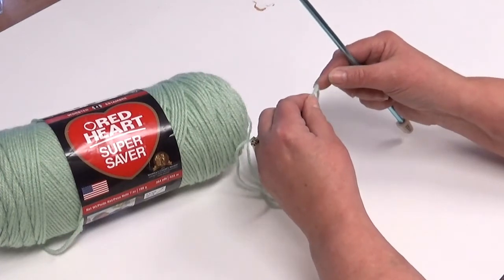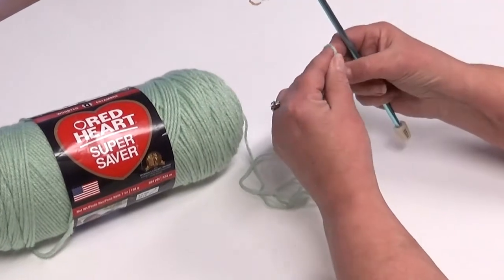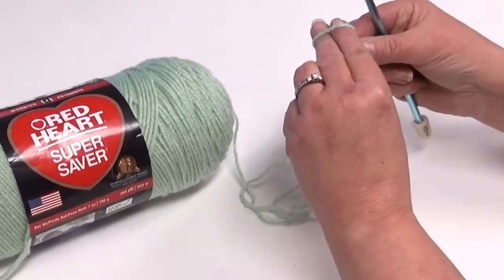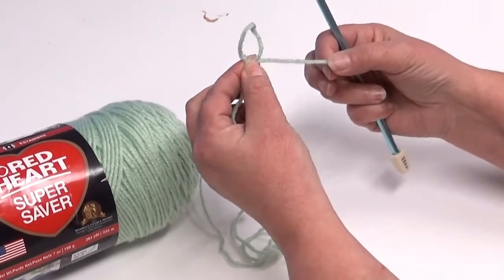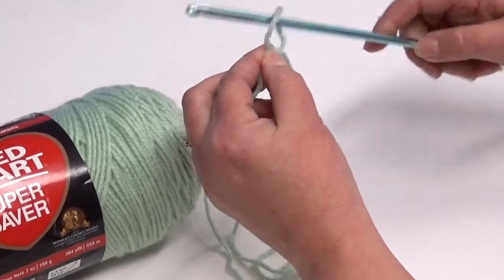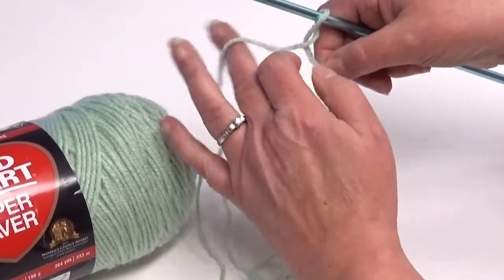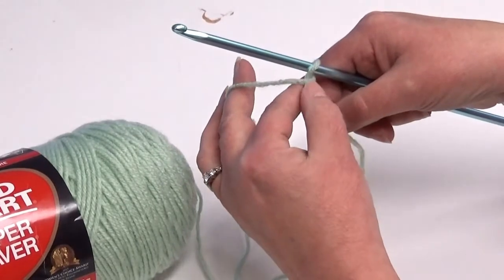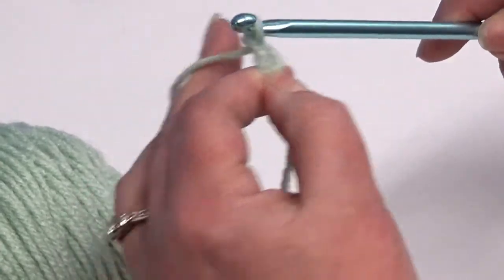First, we're going to make our slip knot. You're going to wrap the yarn around your two fingers, have the yarn to the back of your fingers, and the edge of the yarn to your right side and make a loop. You're going to put your hook through the loop, so it will look like that. Put your fingers there, hold it, wrap your yarn around the hook, and pull through that loop.